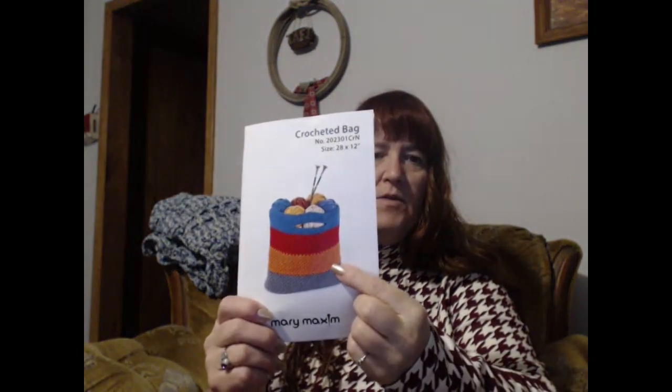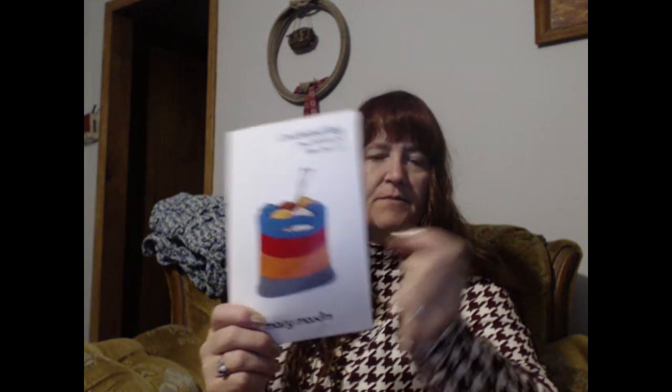I did modify it. If you look at the pattern, you'll see that the gray is on bottom, then the orange, then the red, then the blue. Well, I shifted my gray and I put one skein, then orange, red, blue, and the rest of the gray will go up here. I don't know — I just wanted it that way. That's just the way I wanted it. So I've been working on that one.